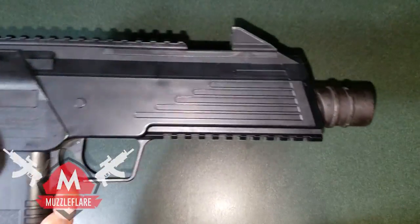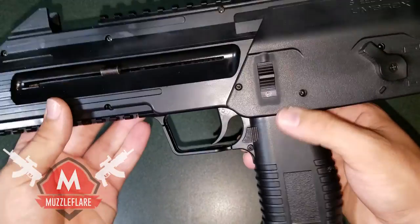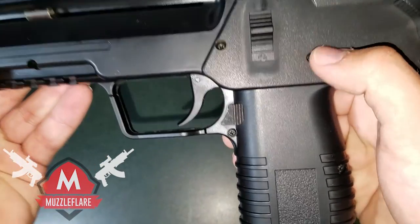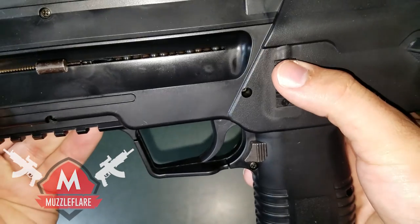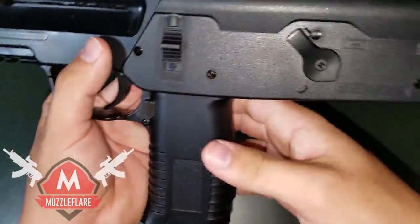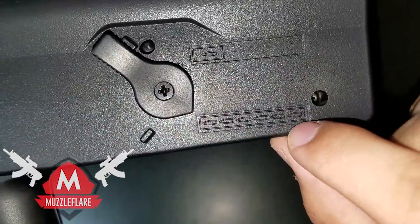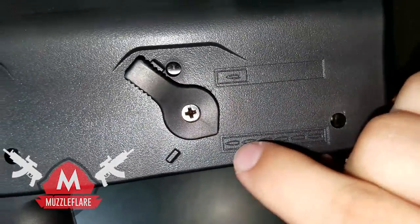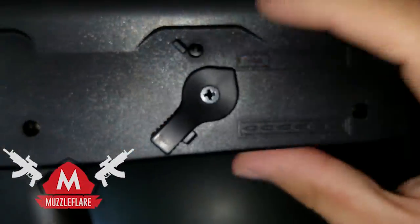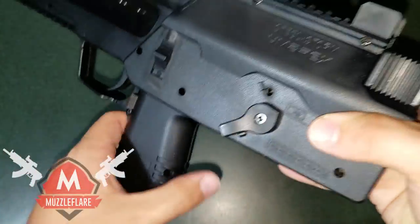On the other side there's not too much — just real basic. You've got your safety here. This little tab pushed up means it's on safe — you can see the little 'S' there. Push it down and you get a little red dot to show it's ready to fire. This selector here chooses the fire rate: the bottom one with the six little bullets indicates a six round burst, and flipping it up is semi-auto mode.